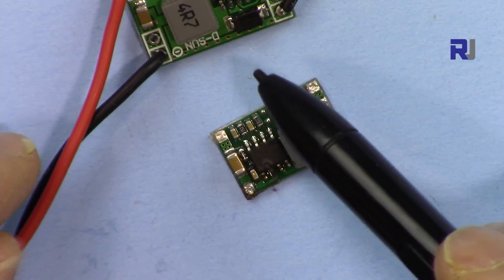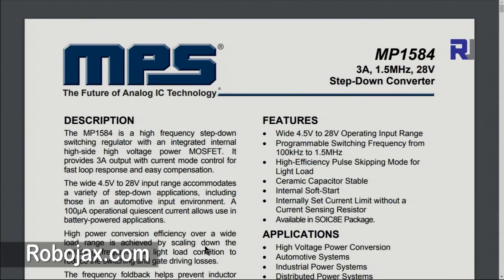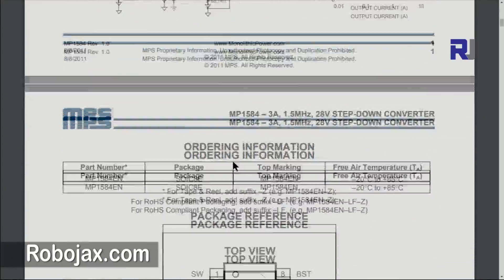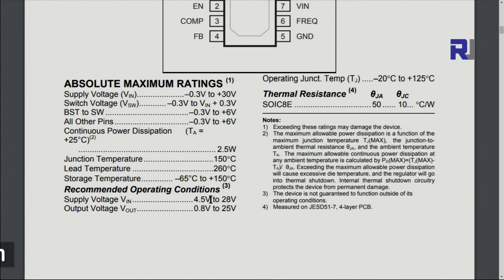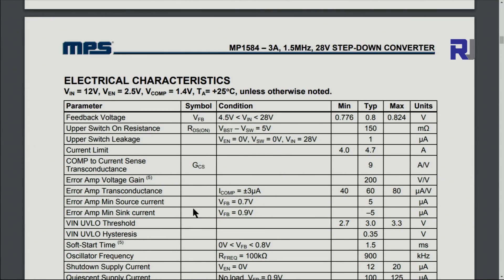This is the datasheet for the MP1584 chip that this module is built on. It says up to 3 ampere output and maximum voltage is 28 volts. The recommended operating supply voltage is 4.5 to 28 volts, and the output voltage is about 3 volts less than the input at maximum, with 0.8V at the minimum.